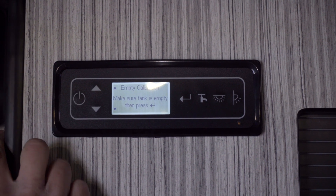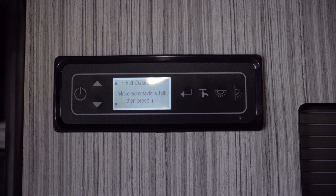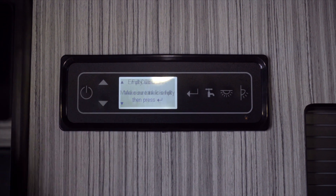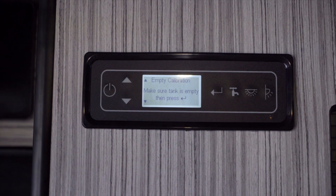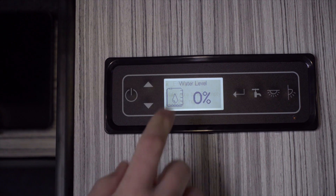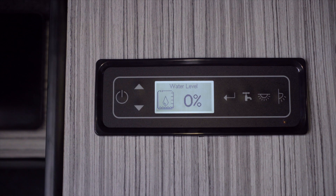We can either do an empty calibration or a full calibration where the tank is full of water. For the easiest option I recommend doing it on an empty calibration — so the water tank has no water in it at all. We press this button and it's now calibrated to 100%, so when we put water in the tank it will gradually build up showing how much water is in there.